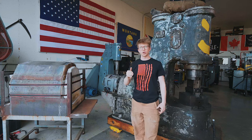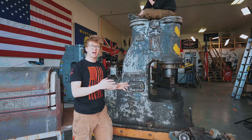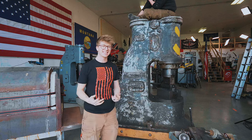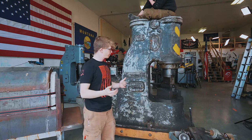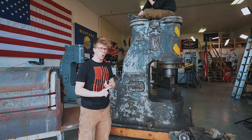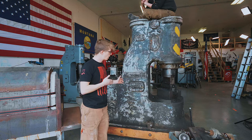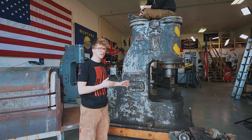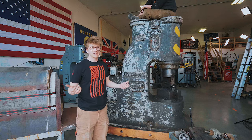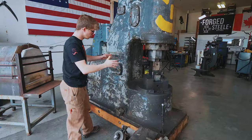Why this hammer? Well, when spending this amount of money — the amount of money involved in needing to get a hammer of this size and get it here is huge — I didn't want to put that money into a machine that was not known, that I didn't have assurance was a really good running machine. So that's why I spent tens of thousands of dollars on this, as opposed to spending less money on a machine that wouldn't have as much of a history we could find out about.